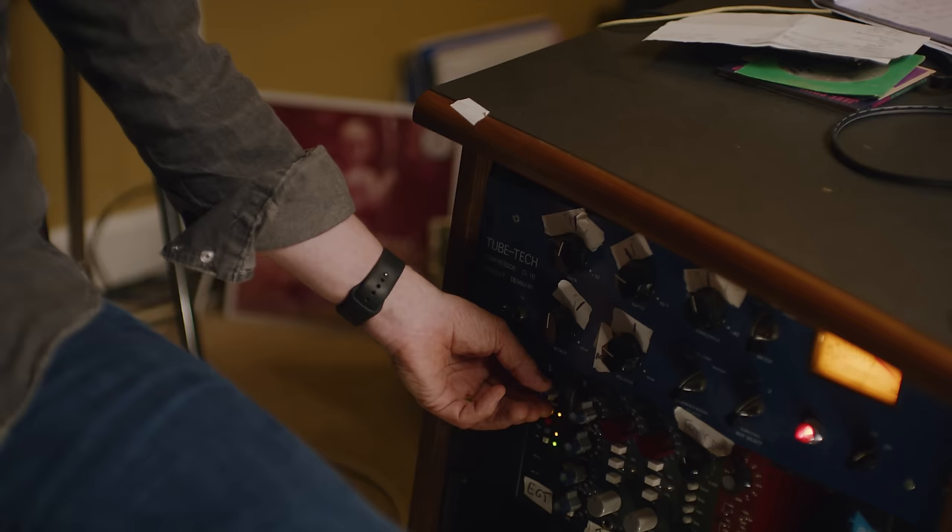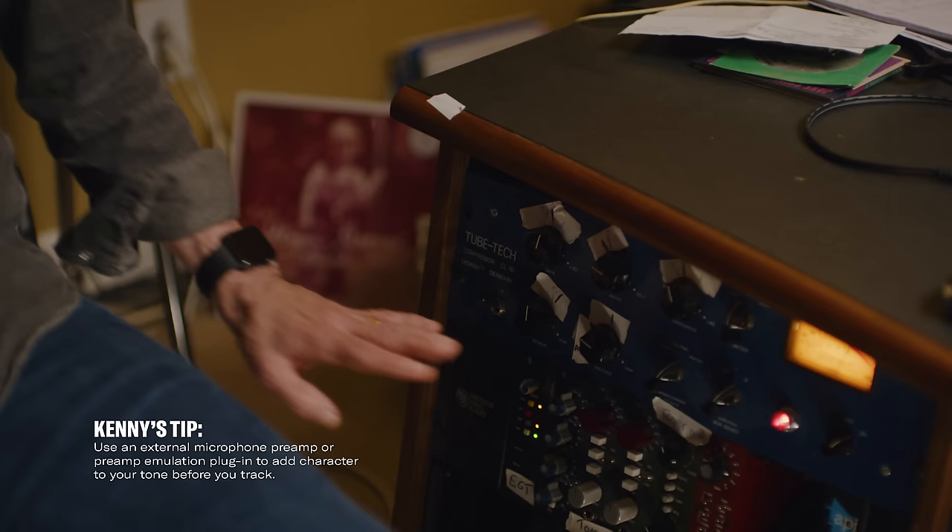The reason I'm using an API mic pre is, first of all, they're simple — one gain knob, and that's it. They also sound really good. The way I learned about them is when I was starting to play guitar, whenever I got a good guitar sound in the studio, I'd always ask what they were doing, and the answer was always this mic pre called an API. It's not the only great one, but it's one of the great ones.